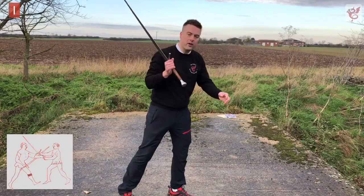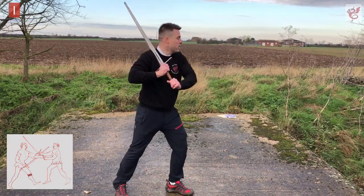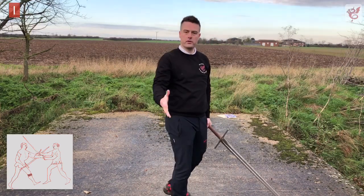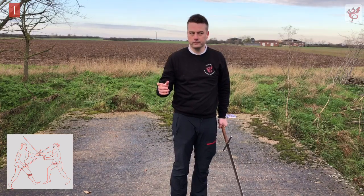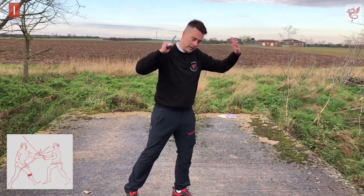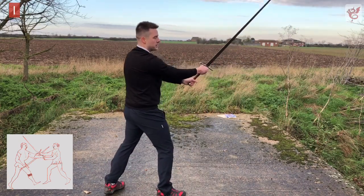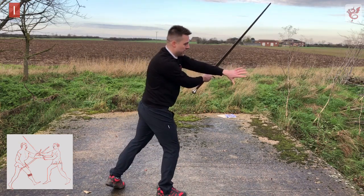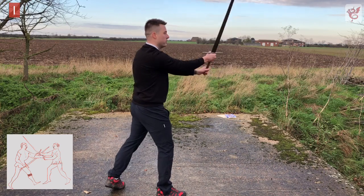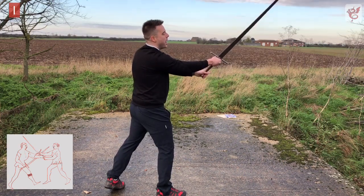Something that often confuses people: in the image — and this is an accurate redraw — the weapon looks like it's on the left side of my opponent's right arm. This is done purely so we can see what's going on. In reality my sword is crossed on their left and stays crossed on the left. I've seen interpretations where people try to figure out how the sword finds itself outside the opponent's arms — in our view over 25-30 years, the answer is don't pay too much attention to that; it's a bit of artistic license. There's no practical way of getting the weapon to the outside under pressure.